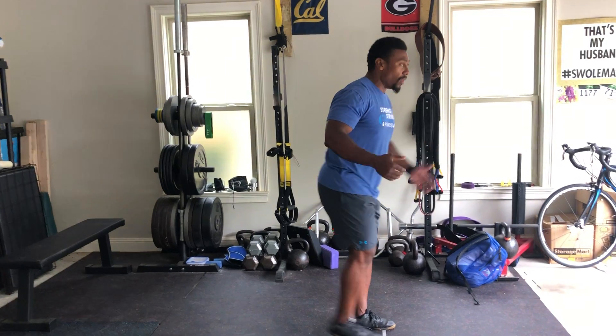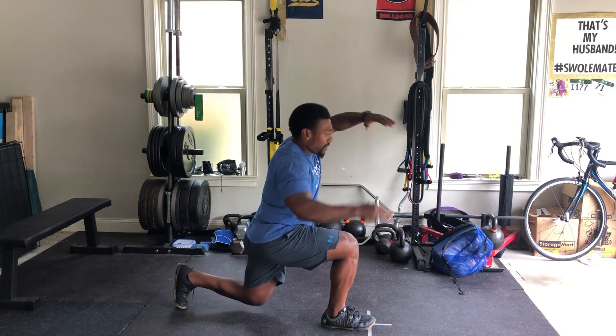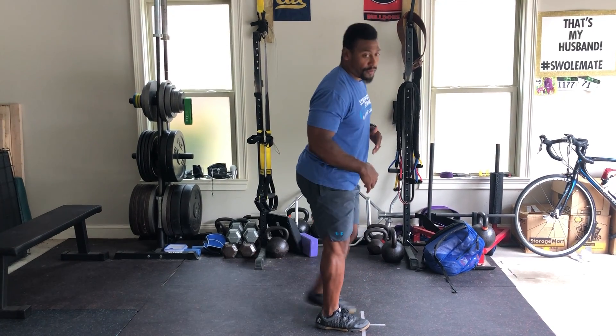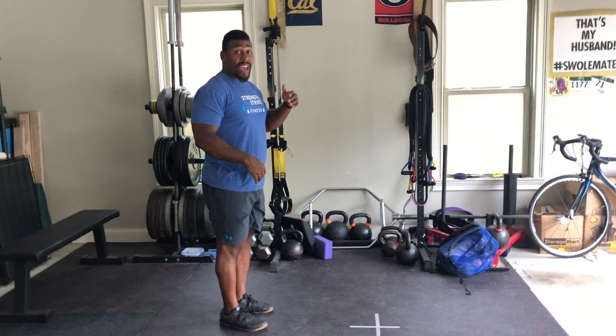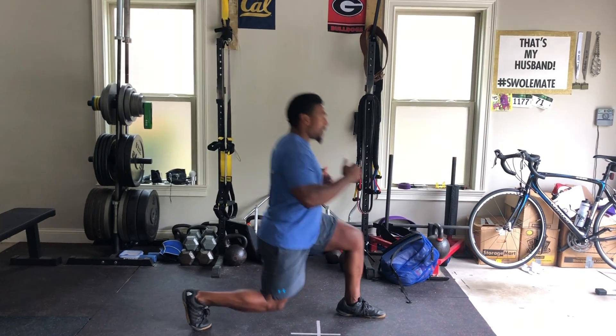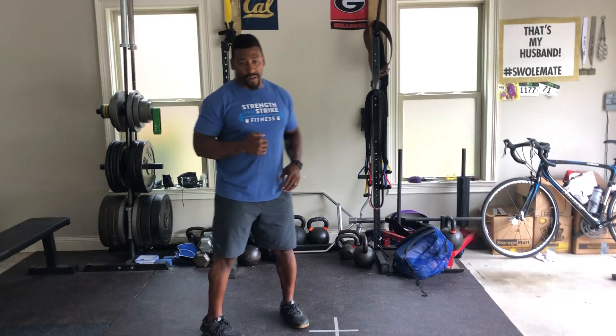I'd like to do these all on one side before we do all on the other side, making sure we get a good step back and the knee isn't pushing forward of our toe. After that, we'll do 10 forward lunges — same thing, making sure we open up enough space so that our knee isn't pushing very forward of our toe.